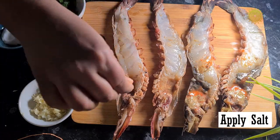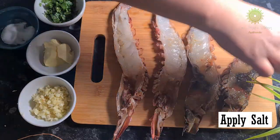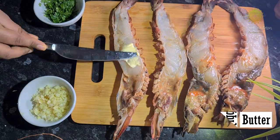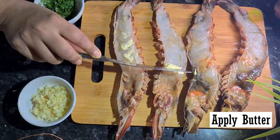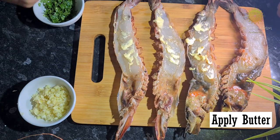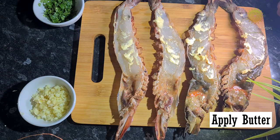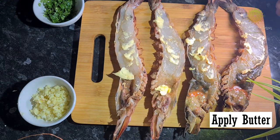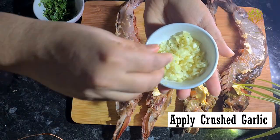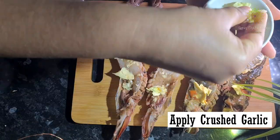Time to start with the marination of the prawns. I have applied some salt on the prawns. Then I will apply some butter, as it will give a very nice flavor to the prawns. I am adding a little bit extra in the heads. Then I am adding the chopped or crushed garlic.